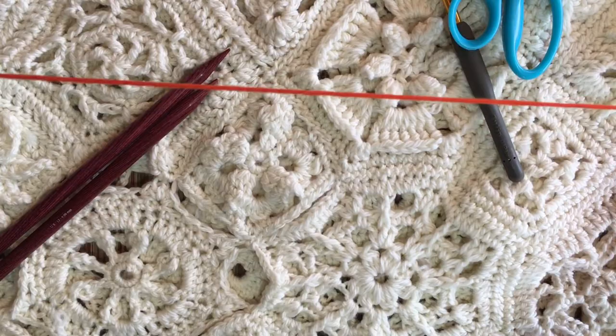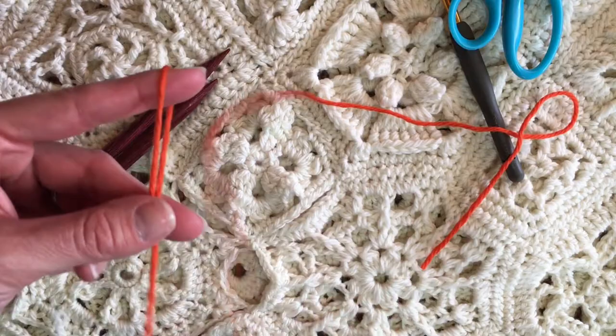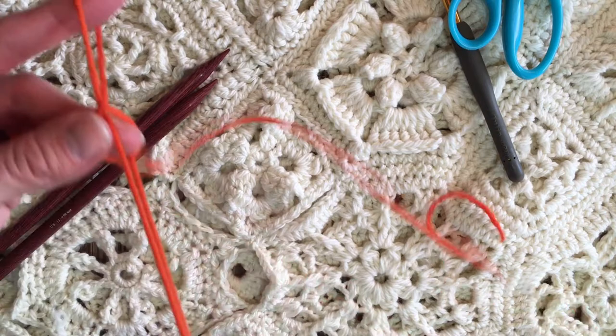I have a worsted weight yarn and I've got about a yard of yarn. At that yard point, I'm going to make a slipknot. I have a video on how to make a slipknot in my Micro Lessons.